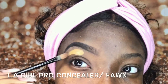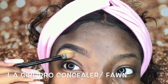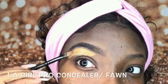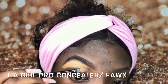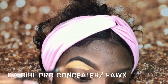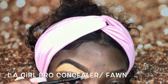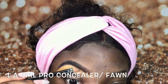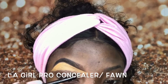Now we're gonna be using the LA Girl Pro Concealer in Fawn to clean out the outside of our brows. You don't have to use this shade — I personally use it because I'm going to be doing a full face after this, and after I put all my products on it doesn't look as harsh. If you are just going for an everyday look, I would suggest using a shade or two lighter than your skin tone so it would not come out as harsh. This is a very tricky part, so I would suggest you take your time and go very slowly.